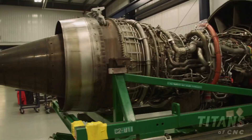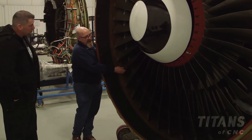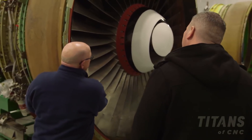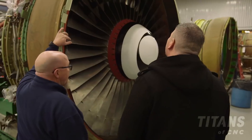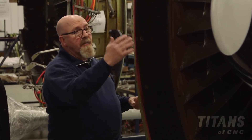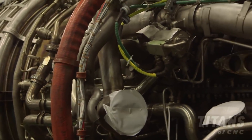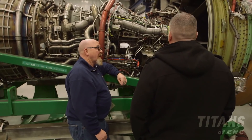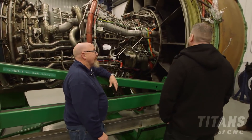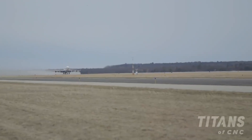This engine is ready for test — it's a CF6-80C2 General Electric, and it has the fan blades installed. This fan produces 75 to 80 percent of the thrust for the aircraft. Multiply by four engines and the top thrust rating is over 62,000 pounds of thrust. The core engine sustains it — once it's lit, it's going to stay lit like a candle until you blow it out or remove the fuel. That's what we do here at Coletta Air: best product, every time, every day.